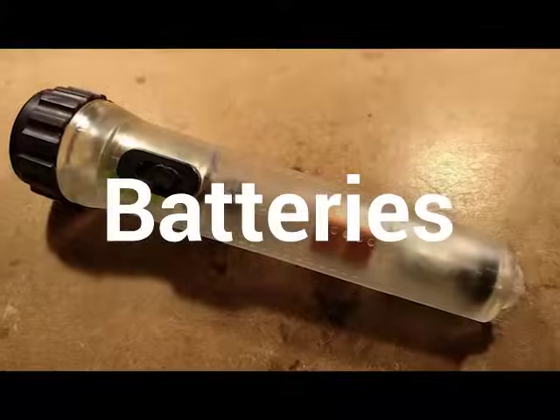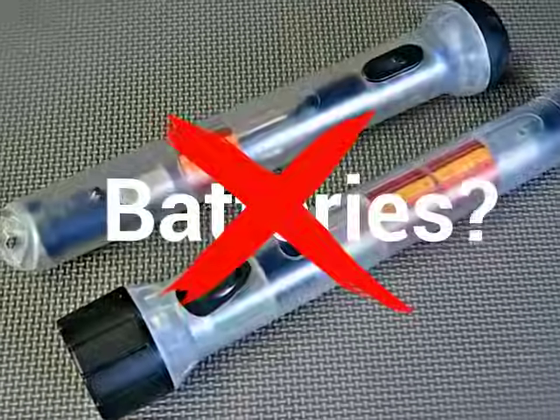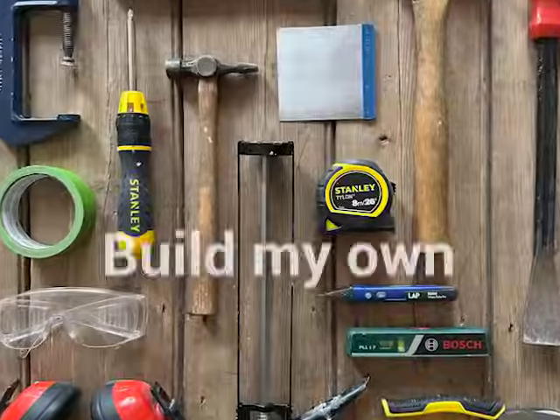You've probably heard of flashlights that never need batteries or replacement bulbs. Is this too good to be true? I really wanted to know, so today I decided to build my own.